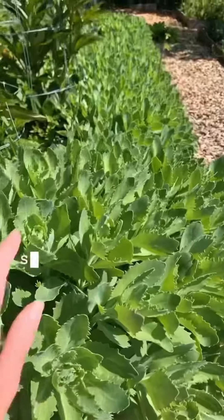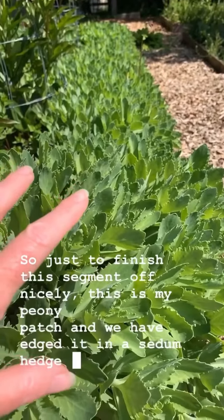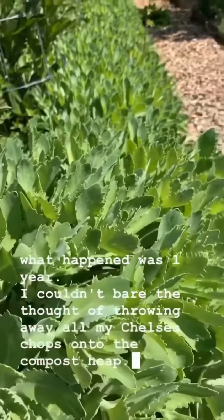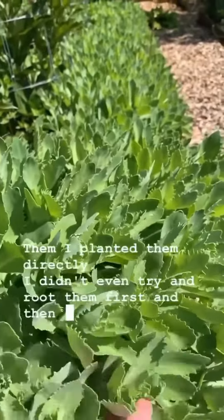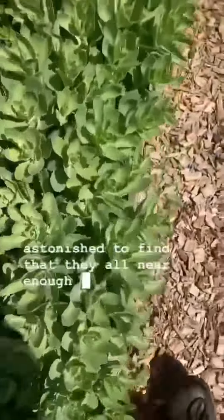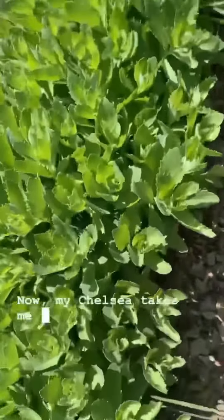Couldn't be more simple. This is my peony patch and we have edged it in a sedum hedge. Basically what happened was one year I couldn't bear the thought of throwing away all my Chelsea chops onto the compost heap, so I just planted them direct — I didn't even try to root them first — and then I was astonished to find that they all, near enough, took. So now my Chelsea chop takes me all day.